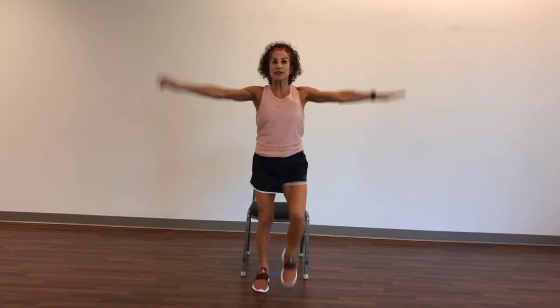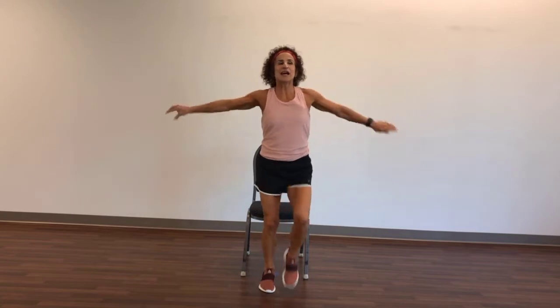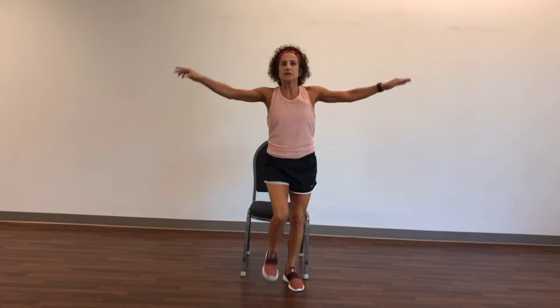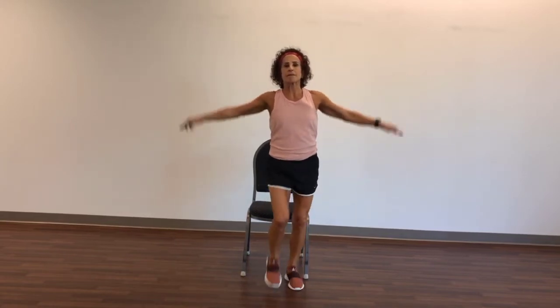Now let's bring the arms out. Keep the legs moving. Let's circle — circling the arms, warming up the shoulders and back. Not too big and not too little. Inhale up, exhale out.